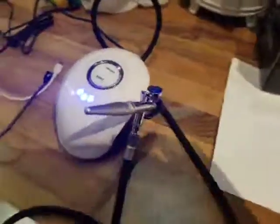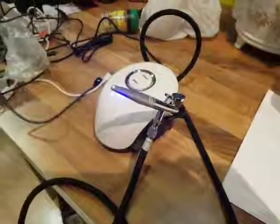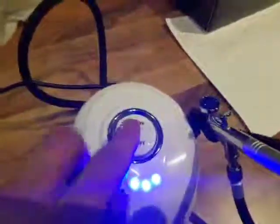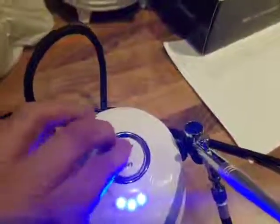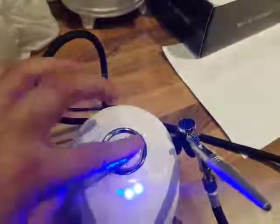Hi everyone, here's a quick review of this air compressor and airbrush set. Just plug it in and you turn it on. There are three steps which are different pressure settings, so you can shift through them.